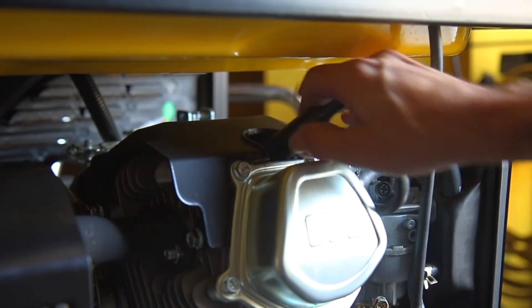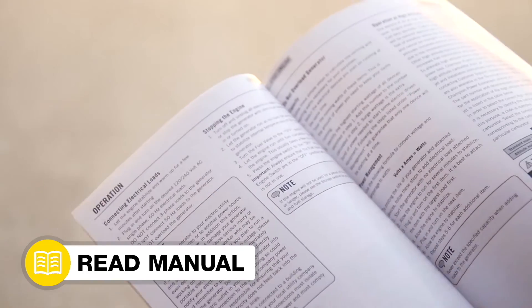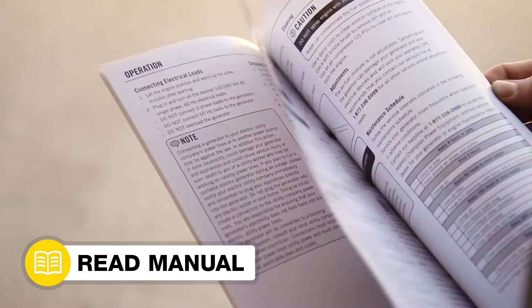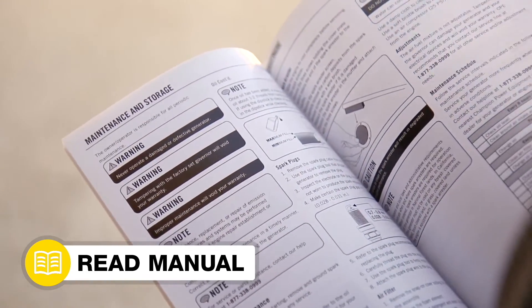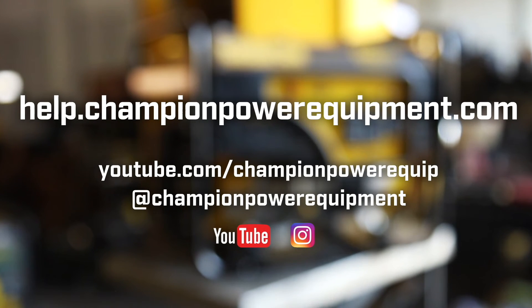Lastly, firmly reattach the spark plug cap. Your carburetor replacement is complete. Always follow the safety guidelines in your operator's manual. And for more help guides, visit the Champion Help Center at help.championpowerequipment.com.